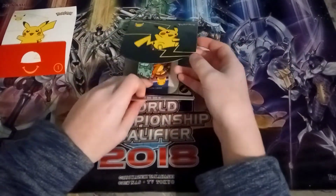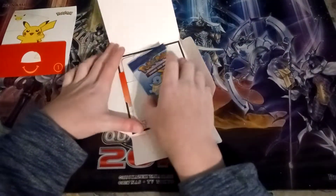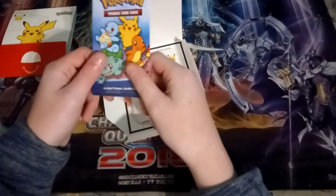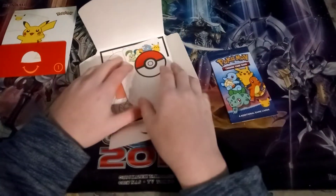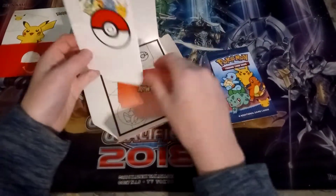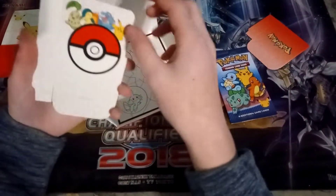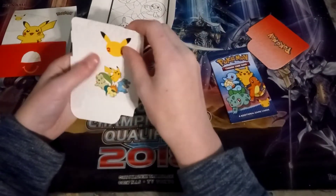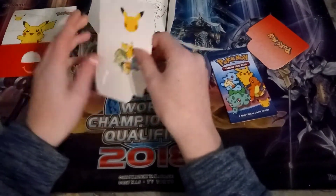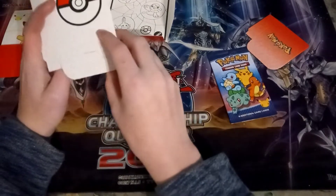What's up guys, it's Ike here bringing you another video. Today I went to McDonald's and picked up the Pokémon 25th anniversary card packs, which is very exciting because I've never actually had these anniversary packs before. It's just kind of cool to see them, and they have different types of toys.